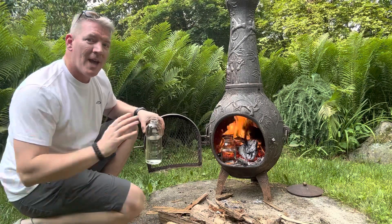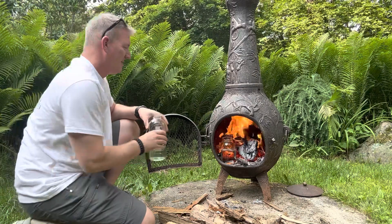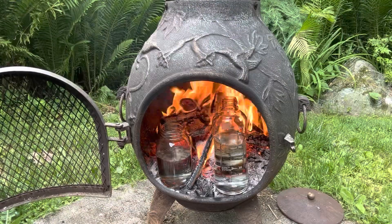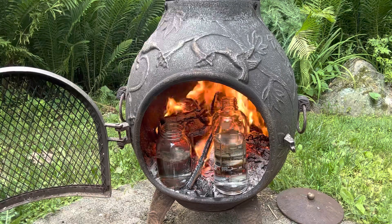You already see the problem, right? How am I gonna get these out of here? Don't worry, little baby birds, I got you. So it's been about five minutes — this one's already boiling, getting a good rolling boil there.